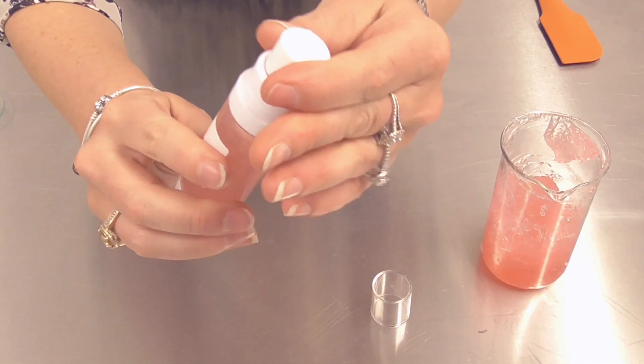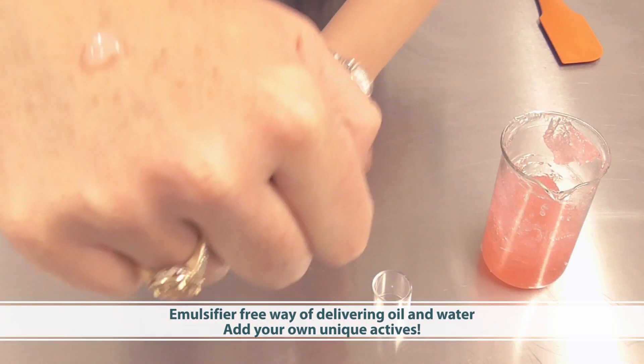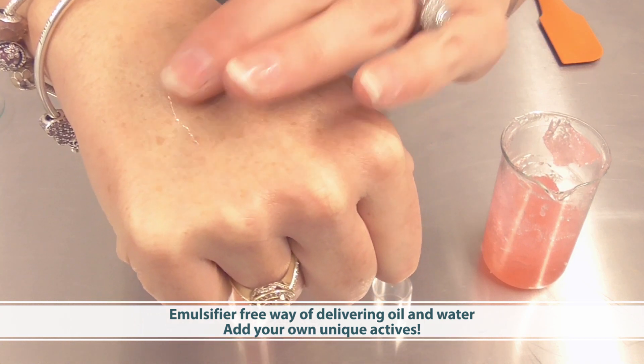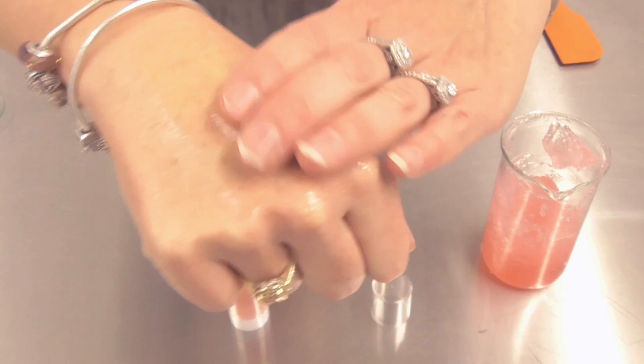Well, there you have it — two innovative ways to create water drop serums with materials your consumer can see, to really be convinced about that product and what it contains. It's a way of providing transparency and adding to your product story for an innovative and eye-catching product form. Happy formulating!